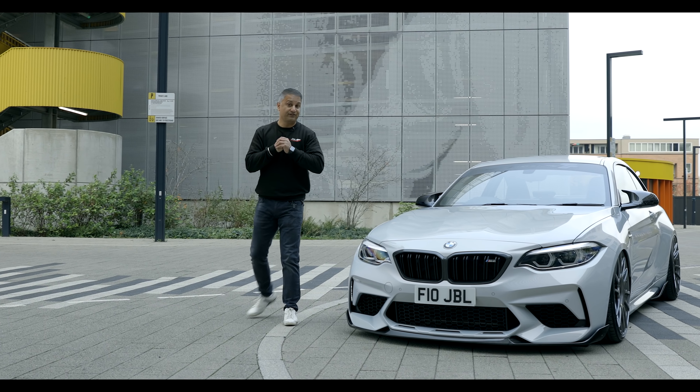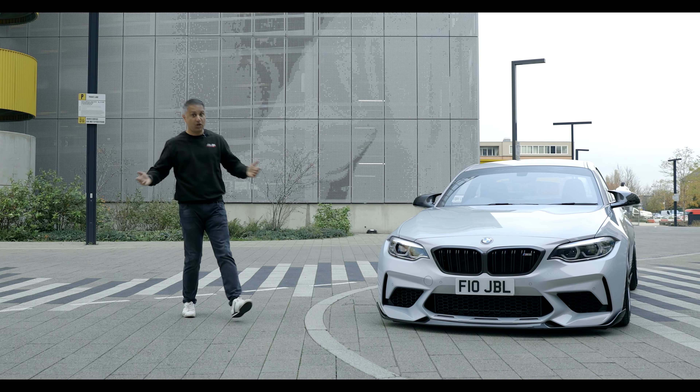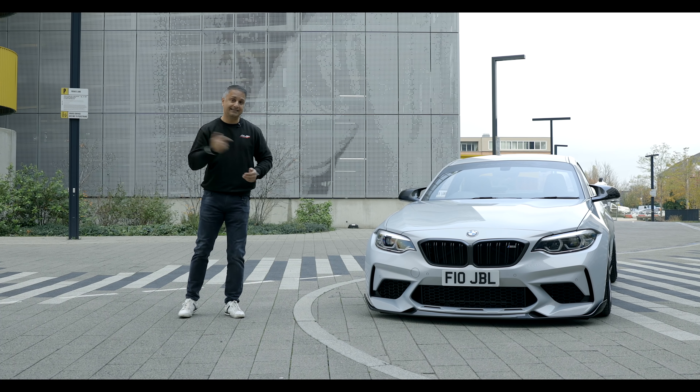I think it's time we went for a drive — I've waffled on enough. Let's get in the car and go for a drive.